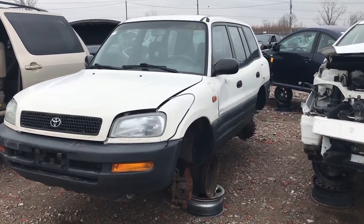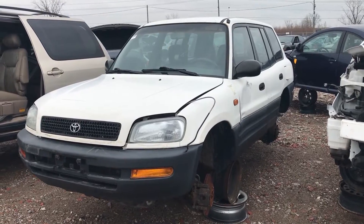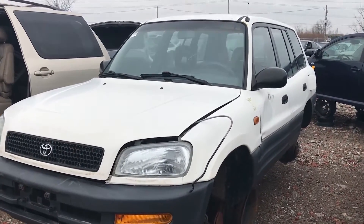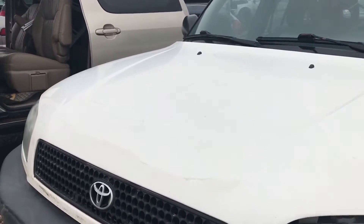Hey everyone, welcome to this video. Today I'm at the junkyard and we're going to be taking a look at an older Toyota 4Runner. I honestly don't know much about these, so I'm just going to tell you straight off the bat.